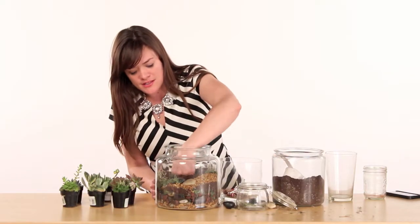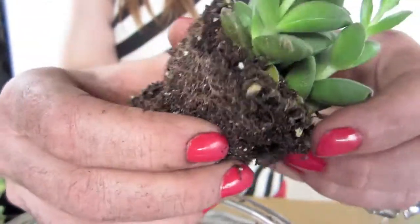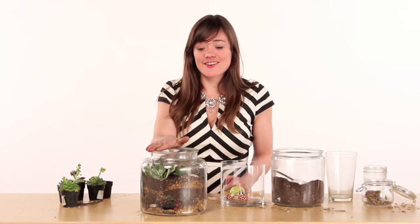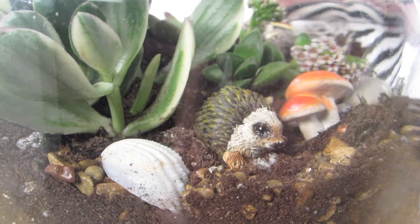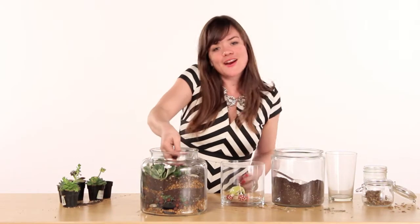Now we're going to dig a little hole into the soil and put our first succulent plant in. You're going to loosen the bottom of the root system. We're nearly finished with our stylish terrarium, but let's add some cute little woodland creatures into your environment. You could also use a shell from a trip, or any other fun items that will really personalize this gift.